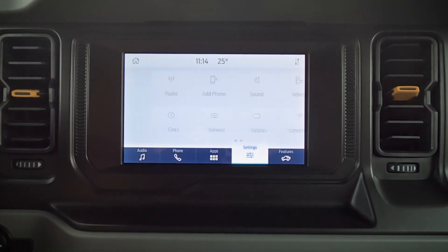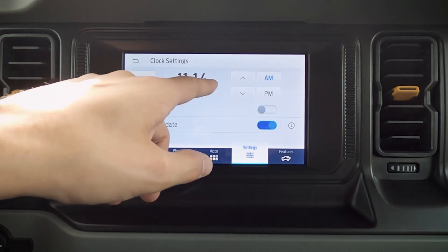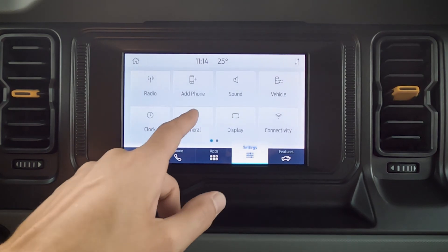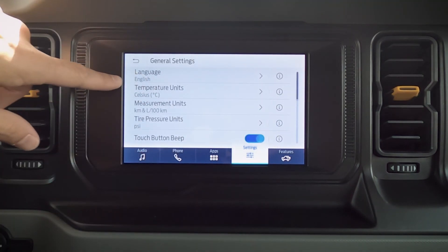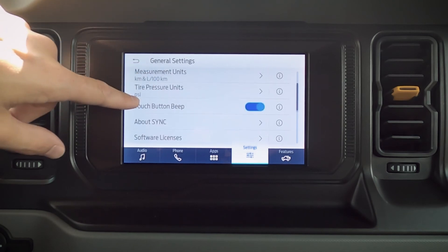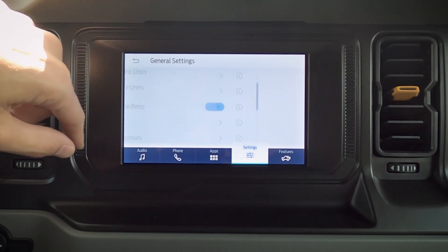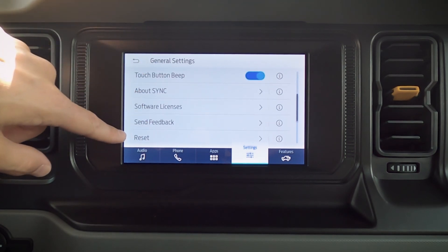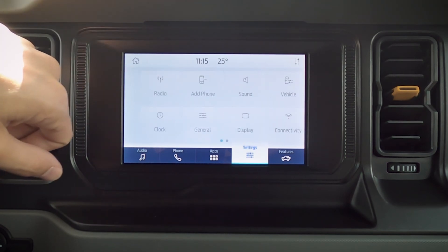That's going to be the basics of the vehicle settings. We've got our clock — hour and minute, AM/PM, or 24-hour mode. General settings include English, Spanish, French, Celsius, Fahrenheit, and PSI. We've got that touchscreen beep — if that beep drives you nuts, you can disable it. And if you're ever selling the vehicle or if it's giving you issues, you can just reset it to bring it back to factory default again.